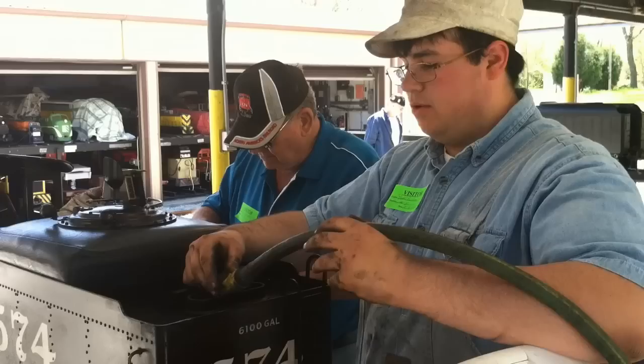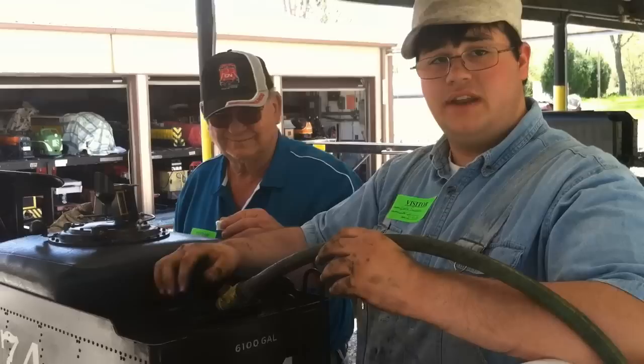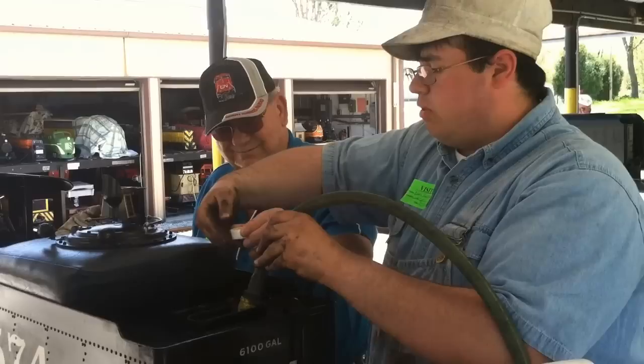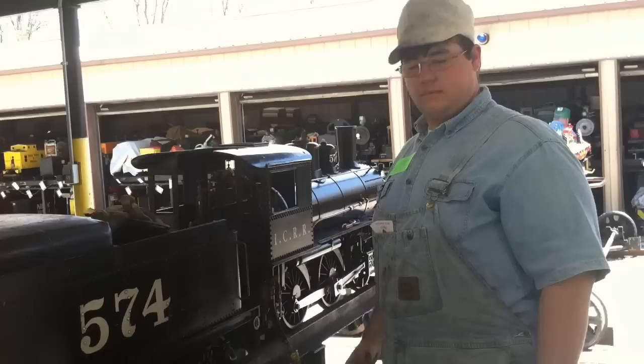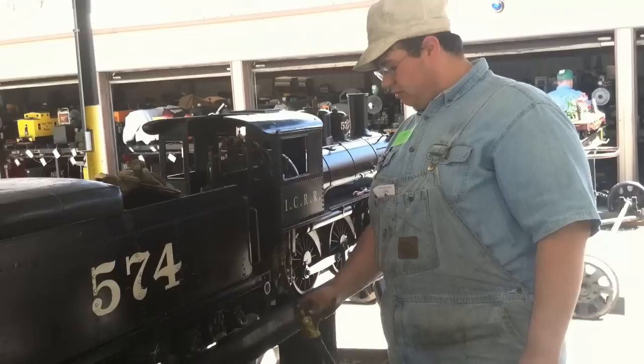Now we're ready for water. The most important thing to the steam locomotive is keeping water inside the boiler. This starts with filling the tender tank — this tender holds about 14 and a half gallons. One important aspect is adding some sort of chemical agent to keep rust out of the boiler. I use Turtle Industries LSB 8000, usually a cap or two per tender spring of water.